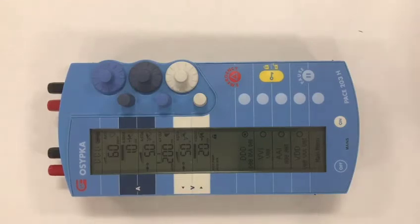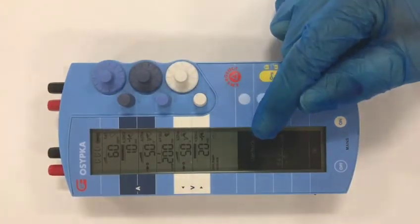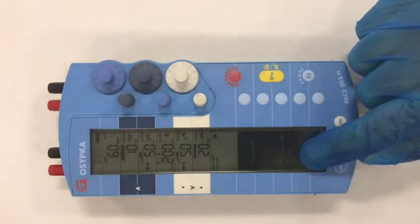To measure the impedance, all that you need to do — even when the device is locked — is to rotate one of the output controls. I'm going to rotate the ventricular control, and you can see here it says 'ventricle' in the bottom part with a formula, and at the bottom of that formula is the impedance.